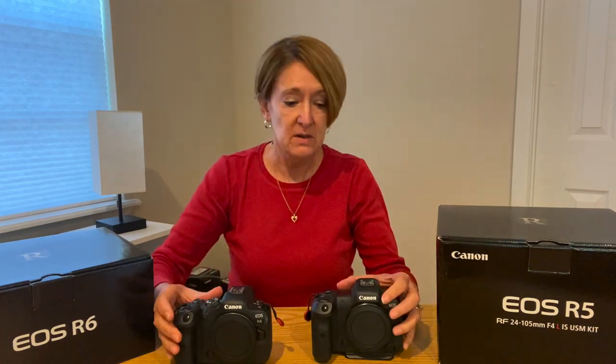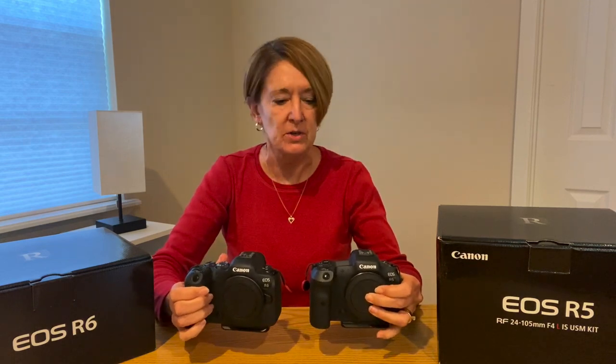But then I got the R5 and started using it, and everything was fine. Then I got the R6 and realized — whoa — the R6 isn't a baby camera. The R6 is just as powerful as the R5. The main difference is that the R5 has a larger sensor and the R6 has a smaller sensor. But shooting-wise, I didn't see any difference between these two cameras. Because the cameras are so much alike in touch and feel — even menu operations — sometimes I couldn't tell which one I had in my hands.